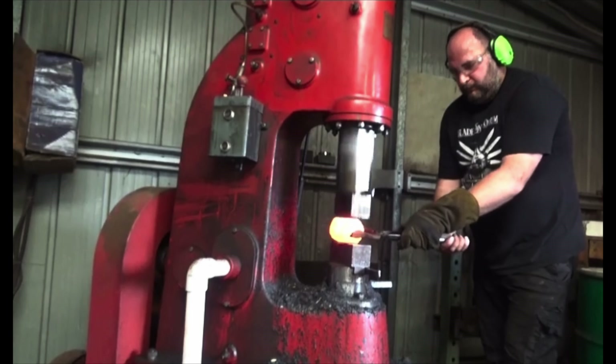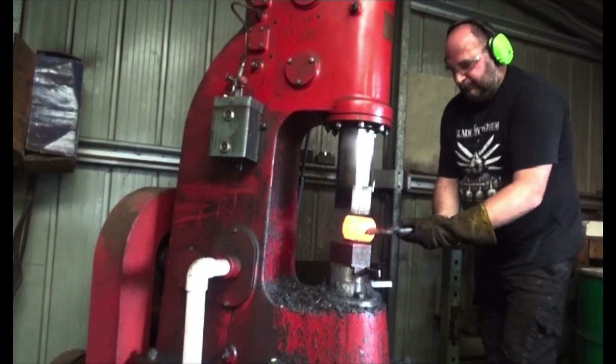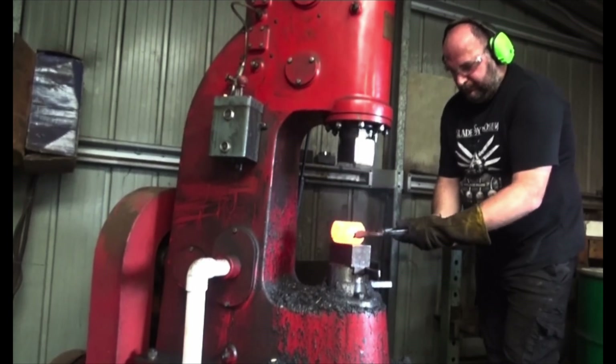I'm taking extra precaution to forge the stainless one because I have to make sure there are no cracks while I'm forging. The carbon one is a lot more forgiving in that area.